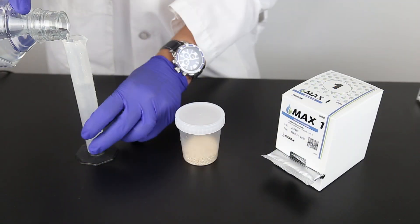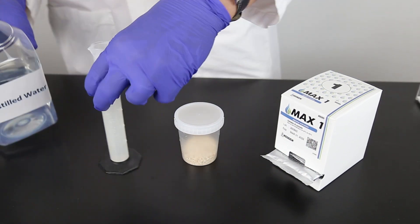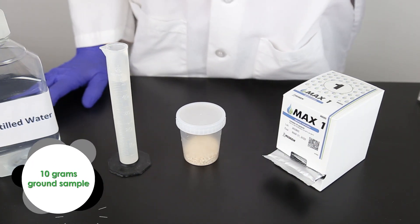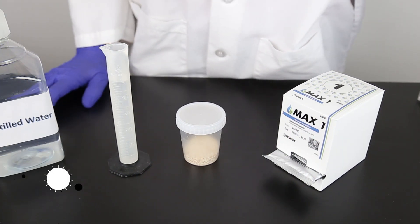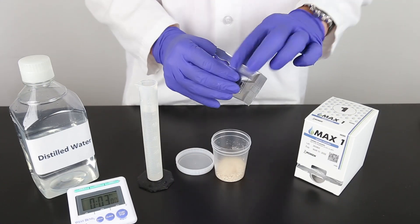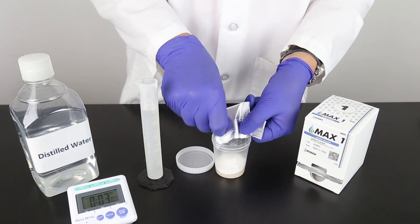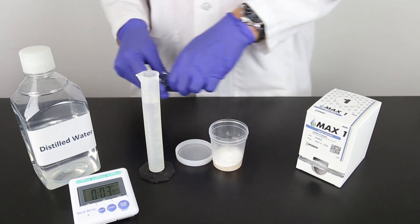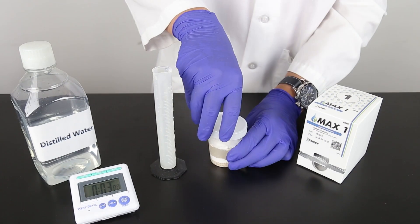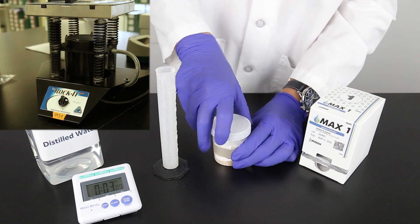The sample is extracted with a ratio of one part sample to five parts of distilled or deionized water. For this example, we're using 10 grams of ground sample with 50 milliliters of distilled water. Each sample uses one MAX 1 aqueous extraction packet. Weigh out the sample, add the MAX 1 packet, then add the distilled water. Vigorously shake for three minutes using hand or mechanical means.